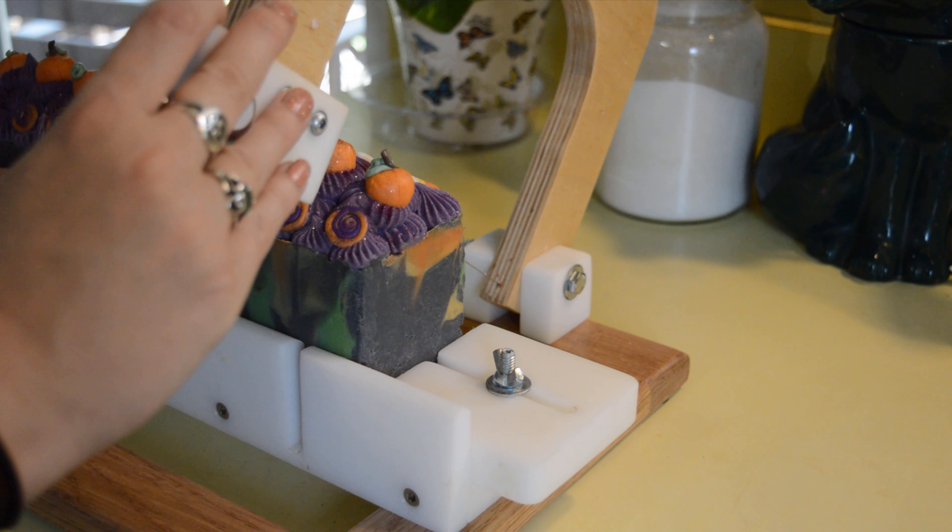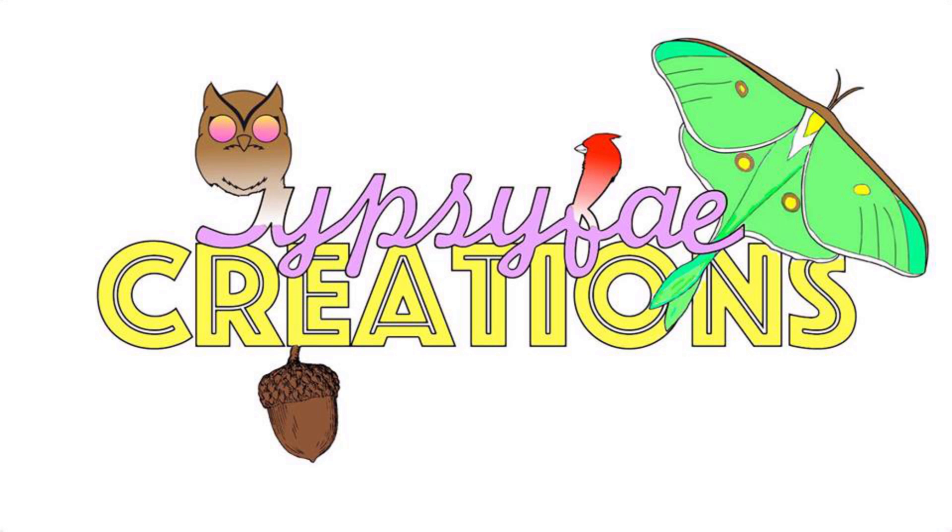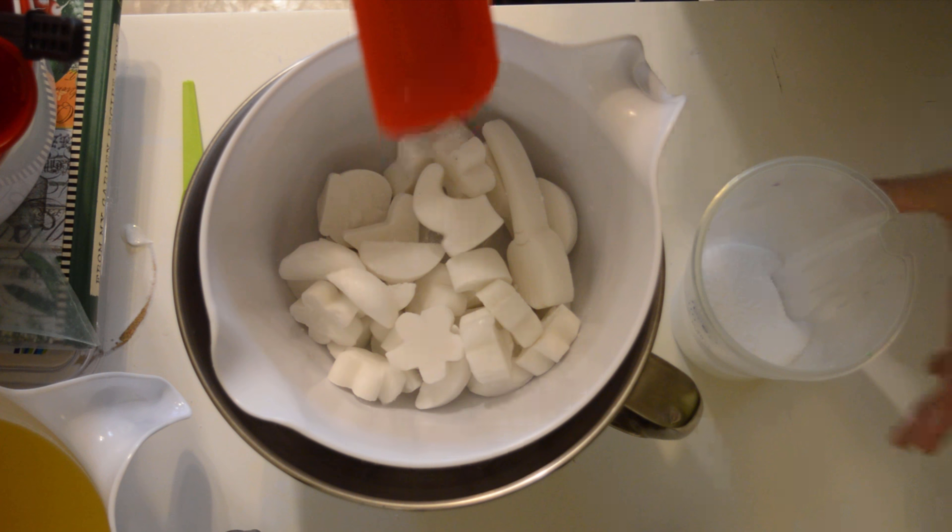Hello everyone, welcome back to Gipsy Fade Creations. Tiara here with a soap making video. Today we are going to be making a lavender soap because I've had a lot of requests and a lot of people ask me, do you have a lavender soap?